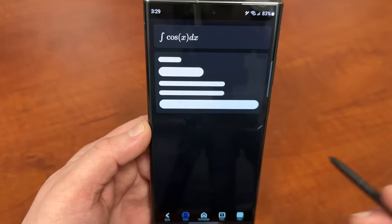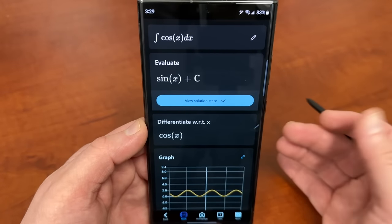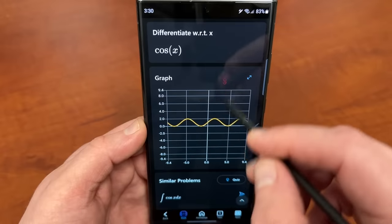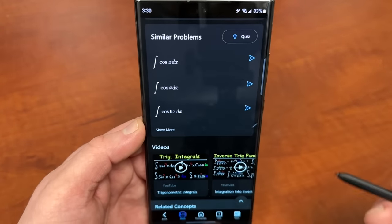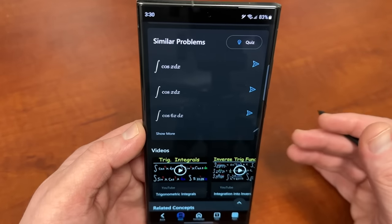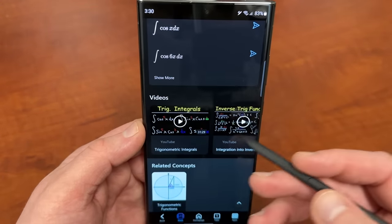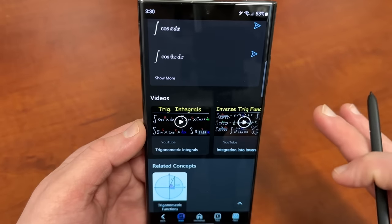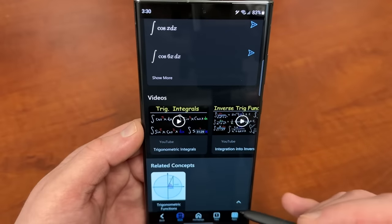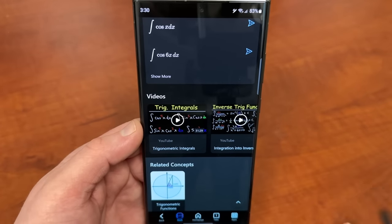You hit the button to solve the equation, and it does a really good job. It'll solve the equation and show you the solution steps in detail explaining what it's doing. It also gives alternate interpretations, a graph, and similar problems to create a quiz so you can learn. If you're a student learning integration theory in your calculus course, this lets you practice and get additional problems. It also suggests videos and related concepts — like trig functions from pre-calculus — to strengthen your skills. I think this is one of the best uses of the S-Pen for students and instructors at the high school or collegiate level.